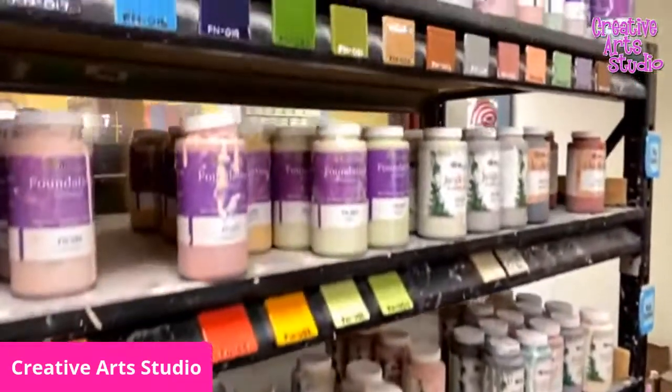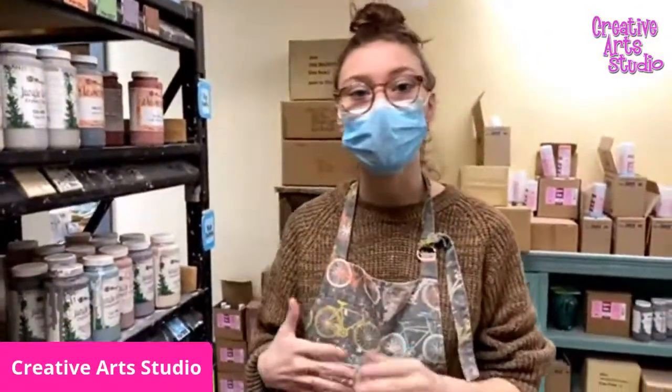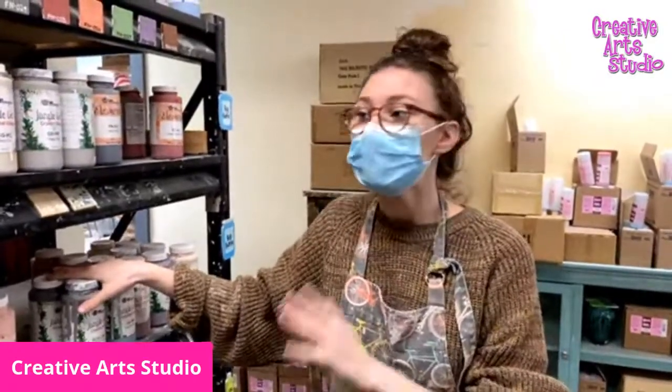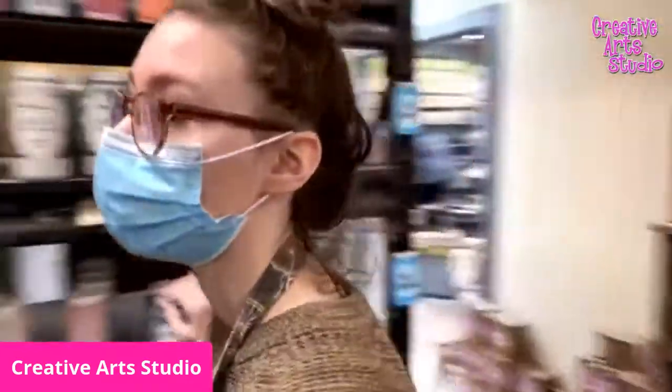The number one rule with pottery painting is you want to make sure you stick to one type of paint. The little bottles are an undercoat, which means we dip them in a clear glaze when you finish painting, so whatever you don't paint will be a shiny white. These big bottles are already a glaze, so they'll turn shiny on their own in the kiln — we don't dip over them. Whatever you don't paint with the big bottles will stay as raw pottery, so if you use the big bottles, make sure you paint every surface of your piece.